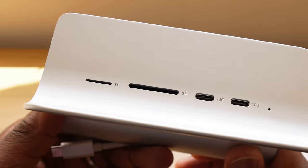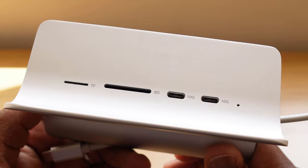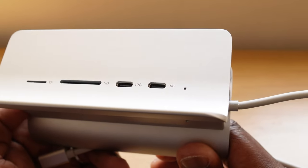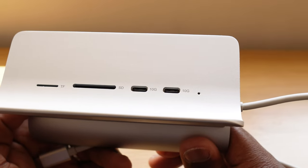On the front, you've got slots for a mini SD and TF cards, a full-size SD card, and two data transfer only USB-C 3.2 slots, which depending on your device has a maximum transfer speed of 10 gigabytes per second.